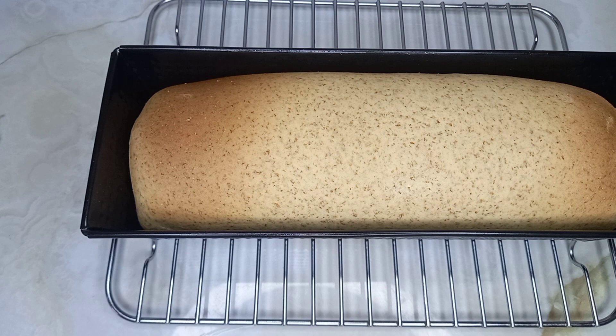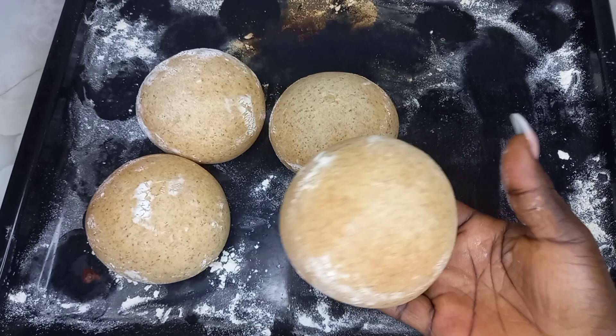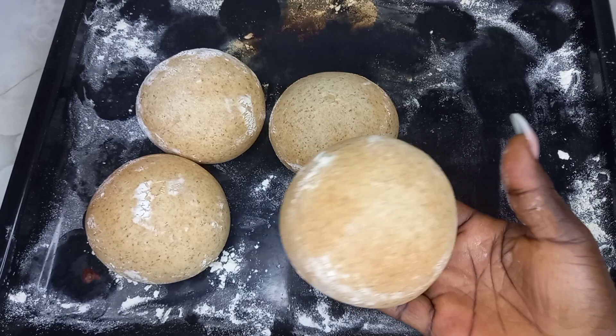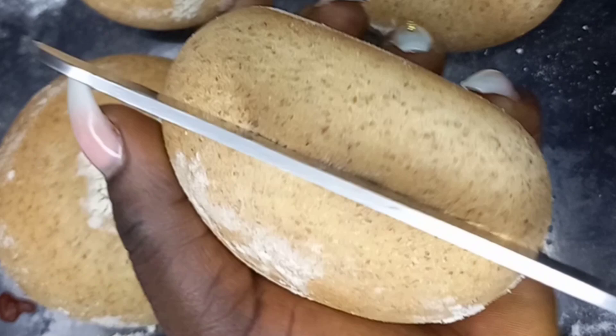Tada! As you can see, our brown bread or wheat bread is ready — I'll make this round one. Anyhow you want it, you can just follow this step-by-step recipe and you'll be glad you did. Just look at this — why don't you try making your own wheat bread or brown bread at home?